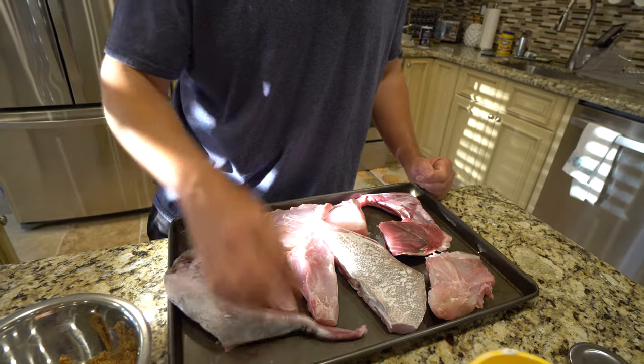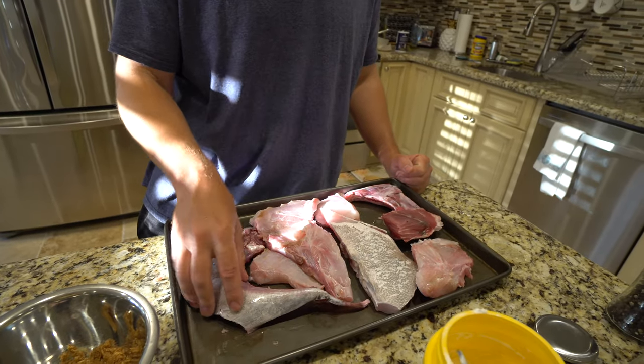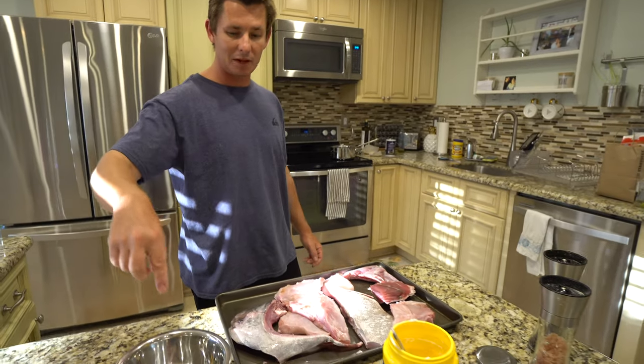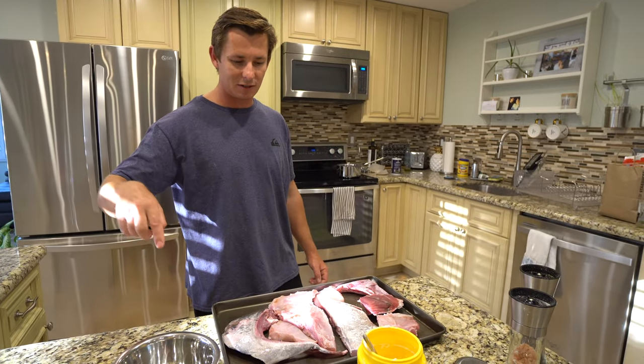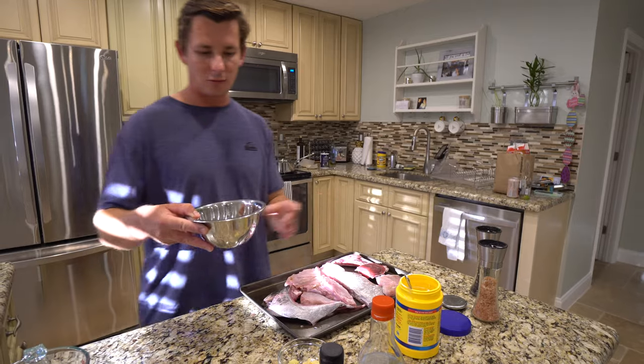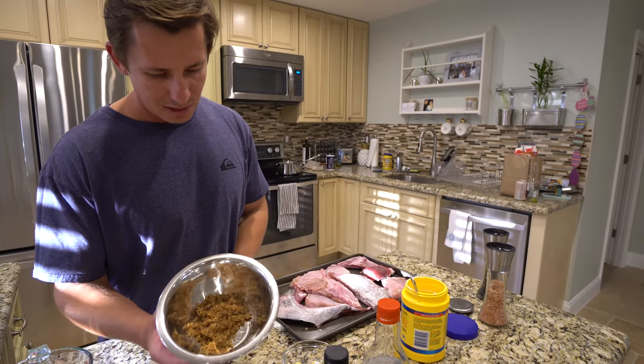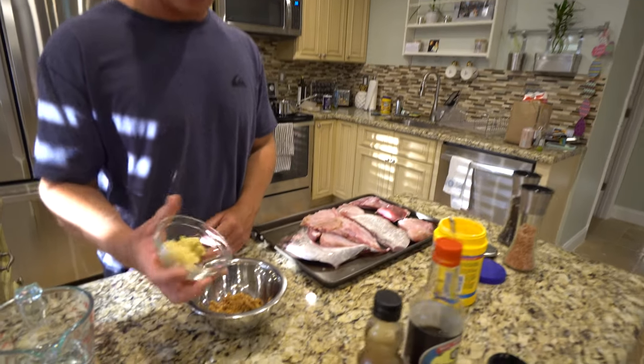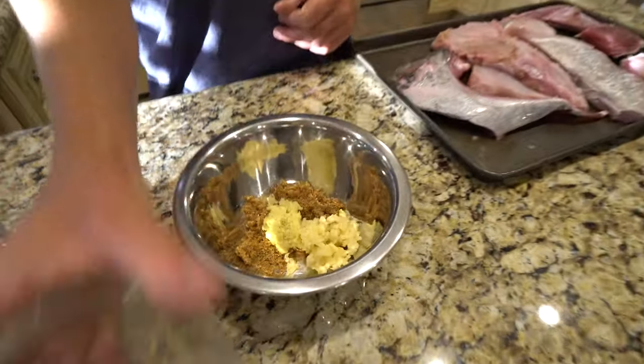So we're going to throw these bad boys on a stainless steel pan outside. We're going to marinate them in a little bit of homemade teriyaki sauce. So let's get that started. For our homemade teriyaki, just a little bit of brown sugar, some minced ginger and garlic. Combine those three.